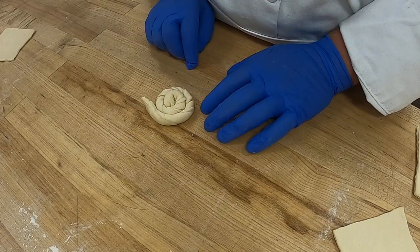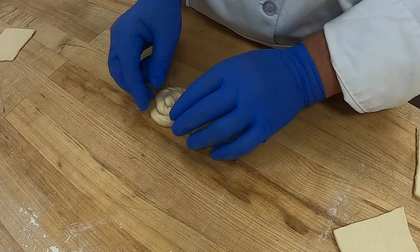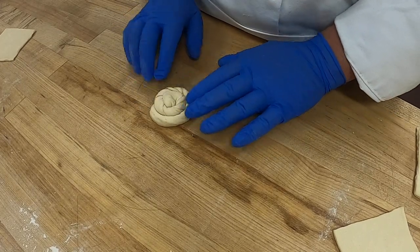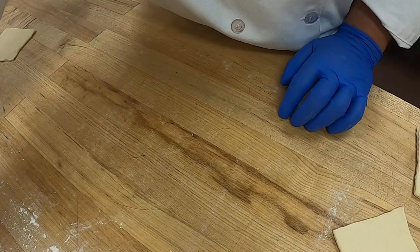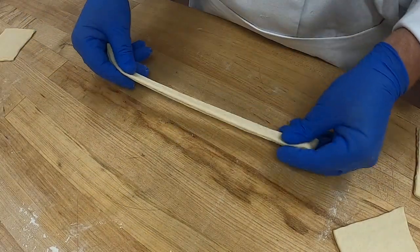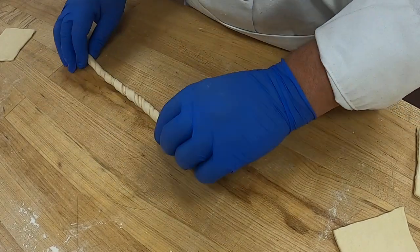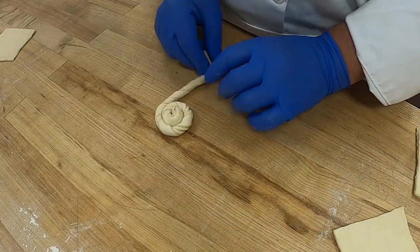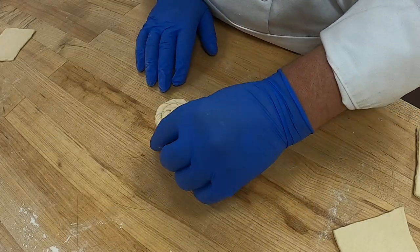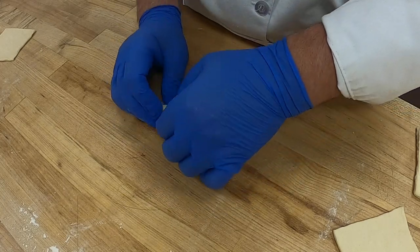You're going to tuck underneath because you don't want the dough to come apart. Notice it's nice and flat — that's what we're going for. I'm going to do one more. Stretch the dough, twist, and then as you're coming around just keep it very flat on the table, and then tuck underneath.